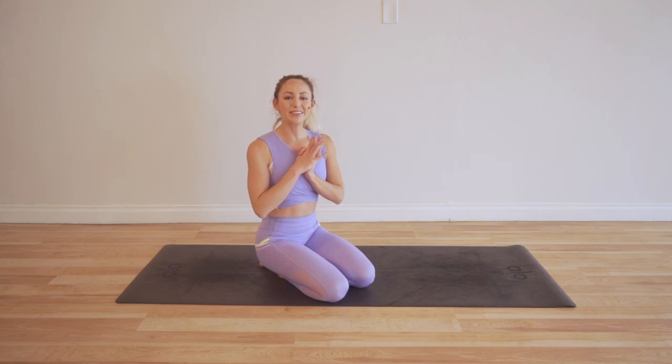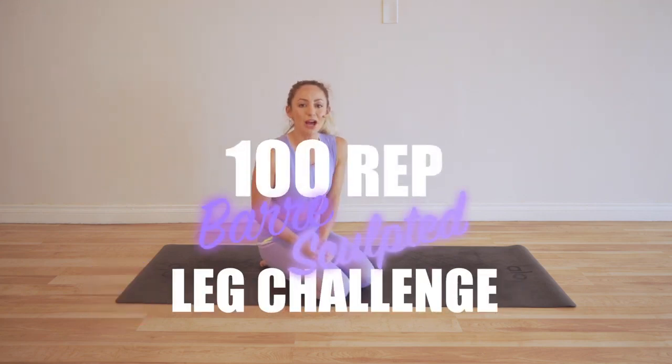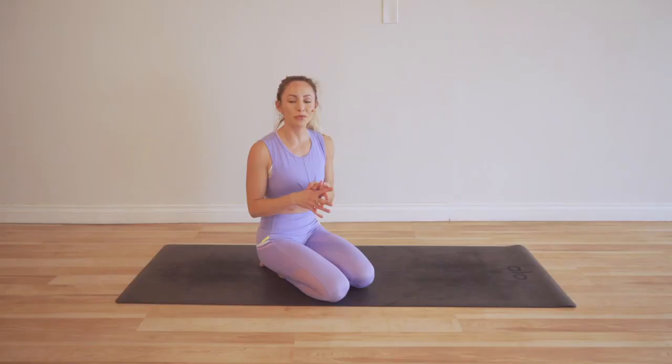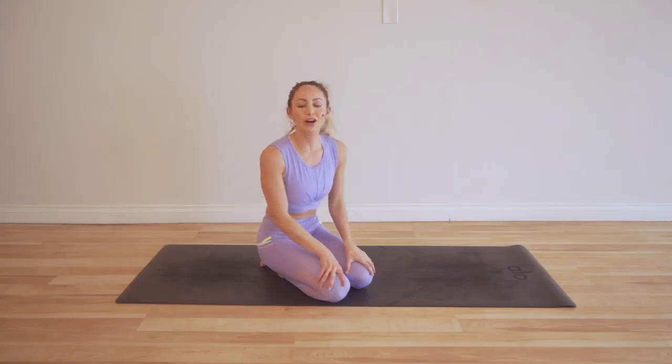Hello, I am Action Jacqueline and welcome to my YouTube channel. Today we are doing the 100 rep bar sculpted leg challenge. It's exactly as it sounds — 100 reps every single day of the challenge, and we are going to sculpt long, lean, beautiful bar legs.